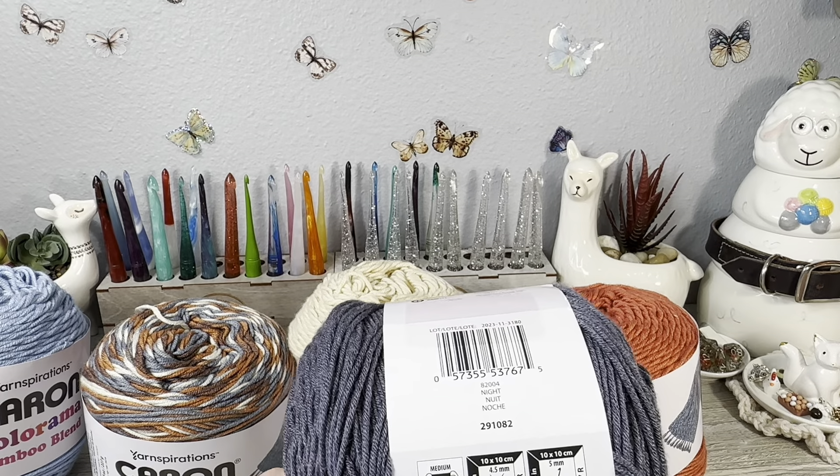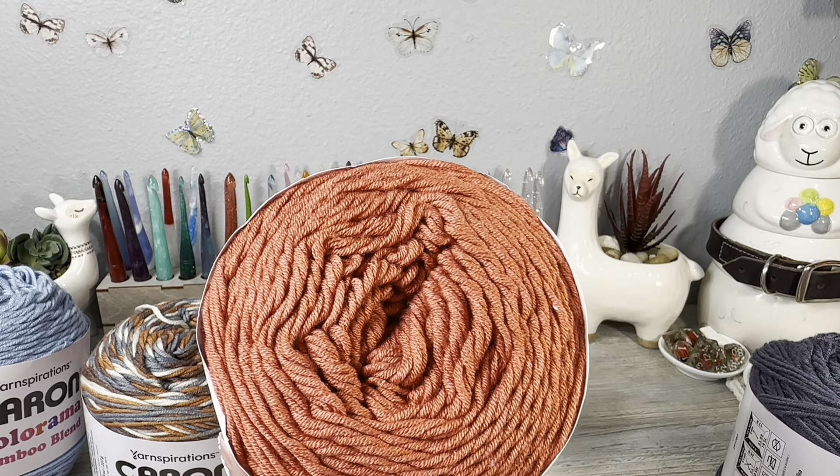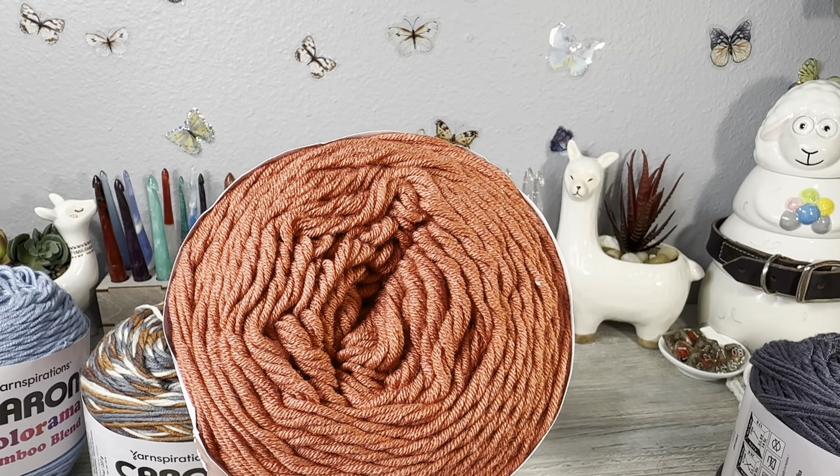I have been waiting to do the review. I've been working on a blanket tutorial that I'm going to have out soon, but I do the pattern several times so that I know the pattern is good for you. And this yarn was one of the yarns that I was using to try that out.